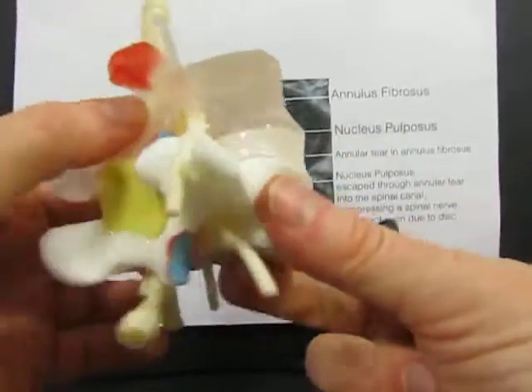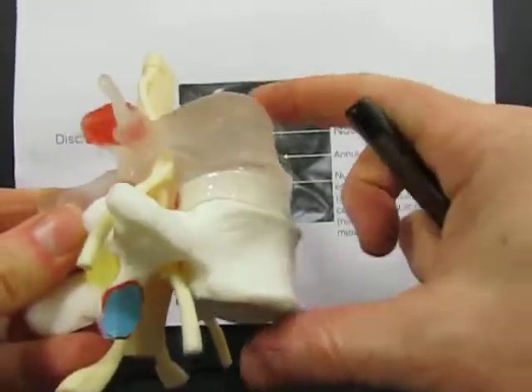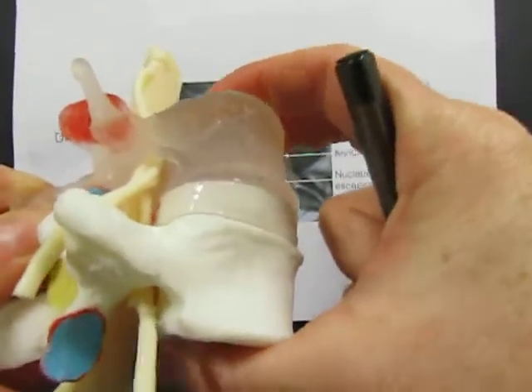The advantage of a model of course is that we can move it around and see how the disc allows bulging in all directions when the disc is symmetrically loaded.